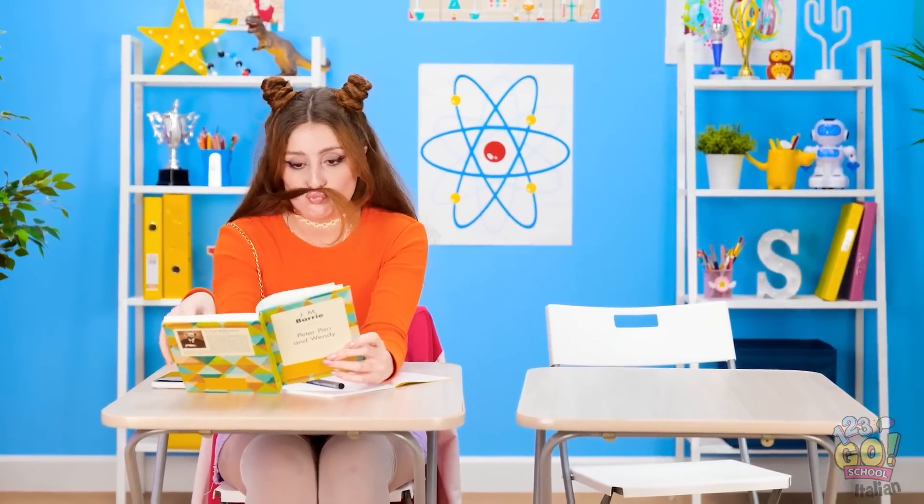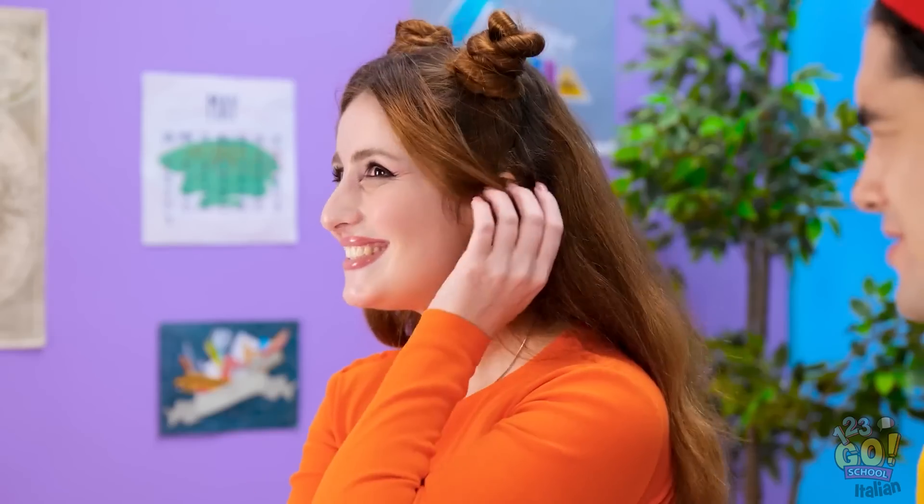Sul serio? Ma come? Mi annoio un sacco, ma almeno sto bene con i miei baffoni! Ehi Cheryl! Non volevo che mi vedesse così! Che bello sedermi vicino a te! La mia parte preferita della lezione! Grazie, sei gentile! Pensavo che potremmo uscire, magari andiamo al cinema o che so io! Sì, mi piacerebbe! Ottimo e fatta!